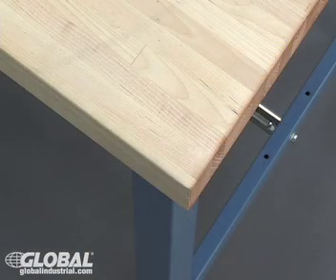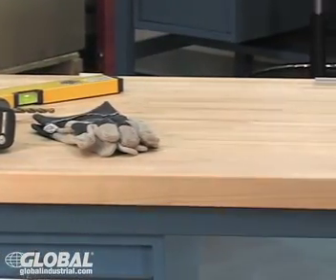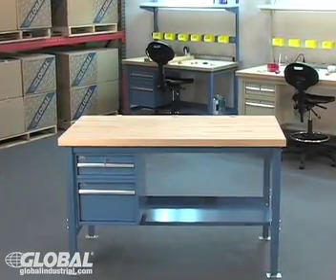Next, the 1 and 3/4 inch thick maple top. This top is kiln-dried, electronically glued, sanded smooth, and finished with a penetrating mineral oil. This all-purpose bench is ideal for any environment and application.